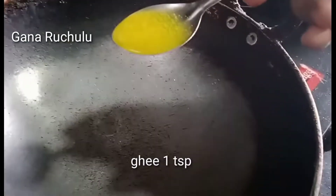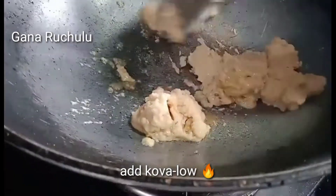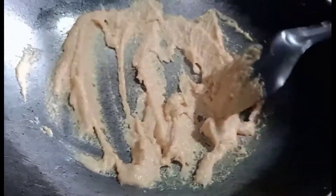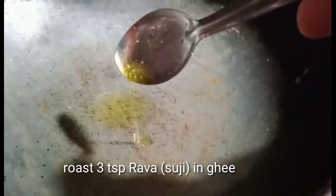100 grams of cova. 1 teaspoon of cova. Let's fry the cova. It's very good for you. Let's fry until light brown.